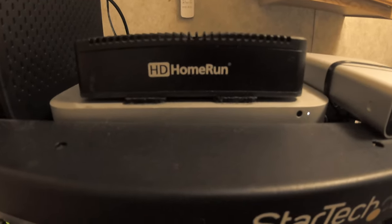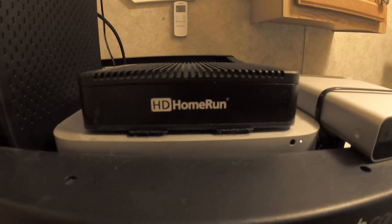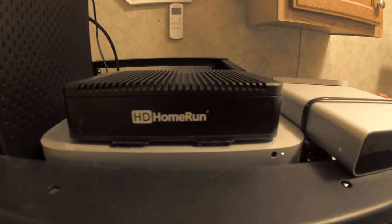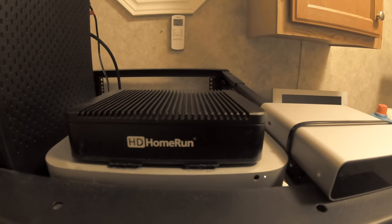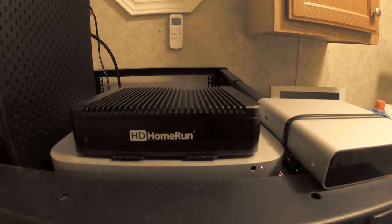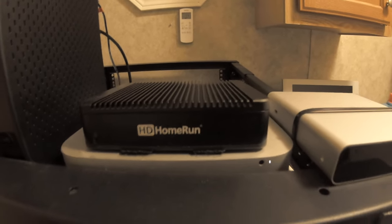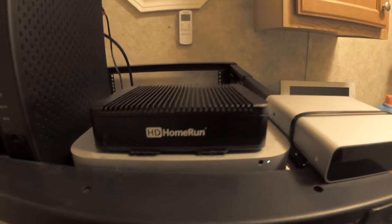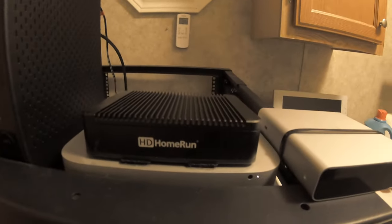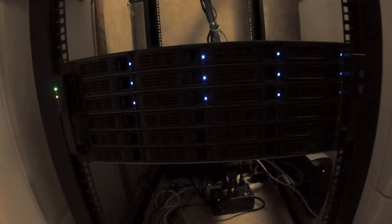Back at the top of the rack, we've got an HD HomeRun box. That's the box that basically sends coax cable runs from the back of it up to the antenna we have outside, to get over-the-air TV stations. It also helps us record our television stations, and that footage gets recorded down to our Unraid server.